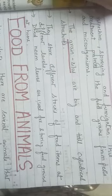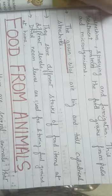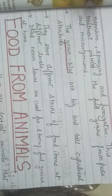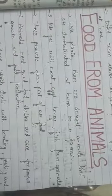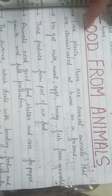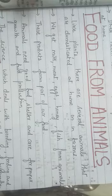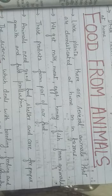All agricultural practices are finished here. The last topic of the first chapter is food from animals. Till here we discussed how we get food from plants and the different practices we need to follow. Now, like plants, there are several domesticated animals reared at home or in farms. We get milk, meat, eggs, honey, and fish from animals — these products form part of our daily food needs.